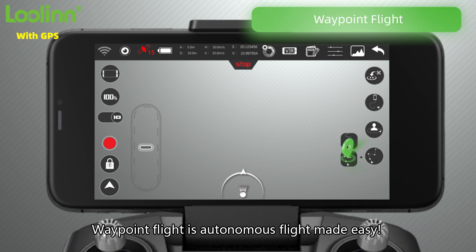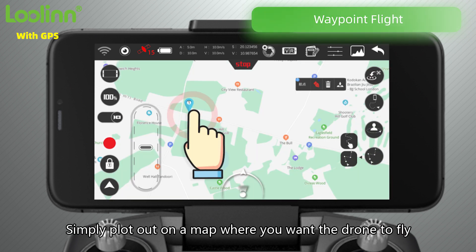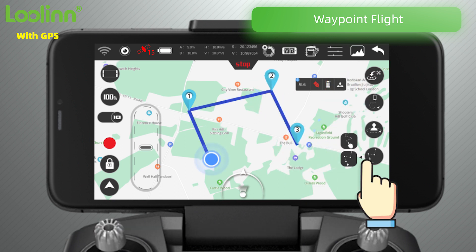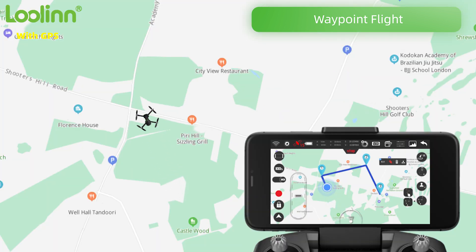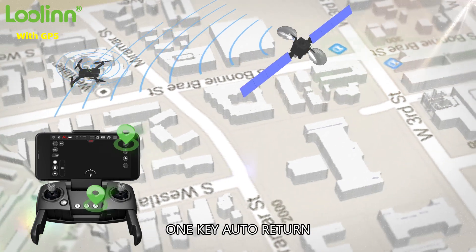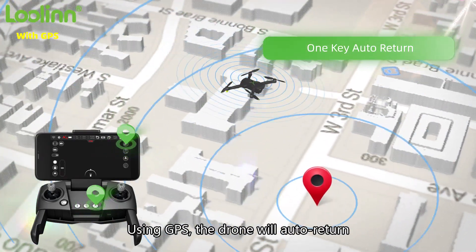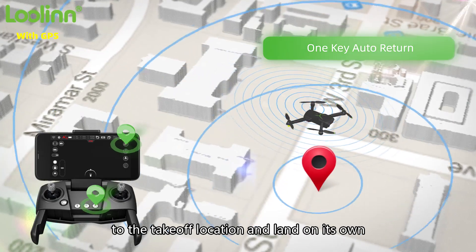Waypoint flight is autonomous flight made easy — simply plot out on a map where you want the drone to fly. One key auto return: using GPS, the drone will automatically return to the takeoff location and land on its own.